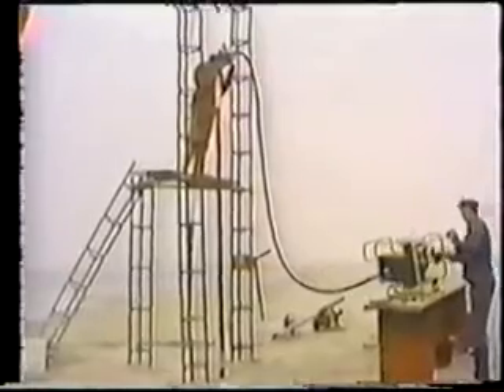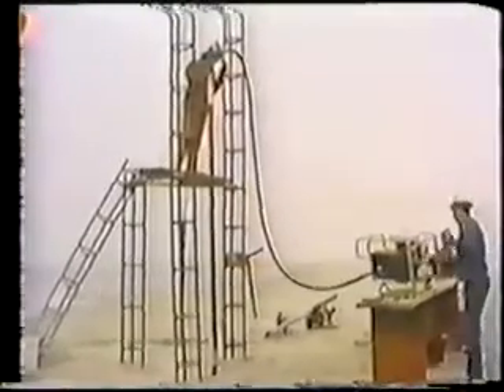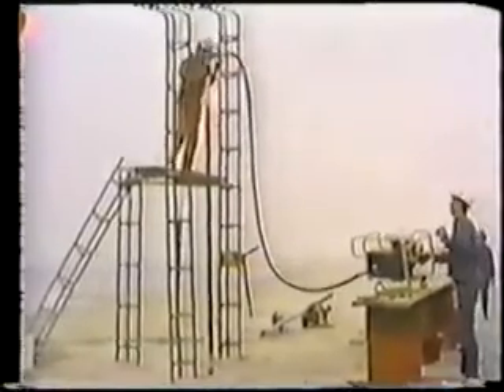The motor has several speeds, and varying the speed will sometimes help the drilling rather than running at full speed all the time.